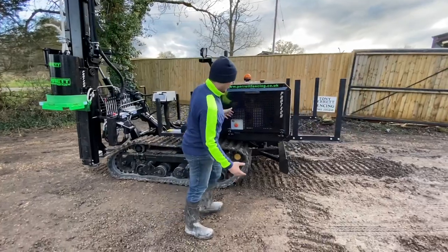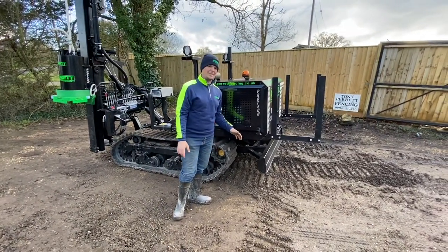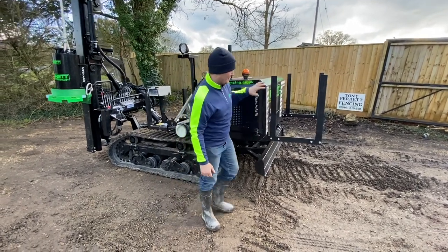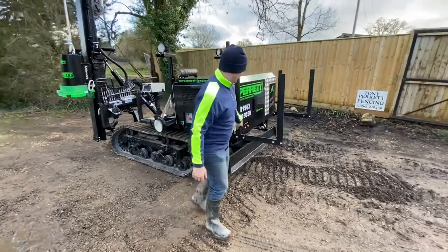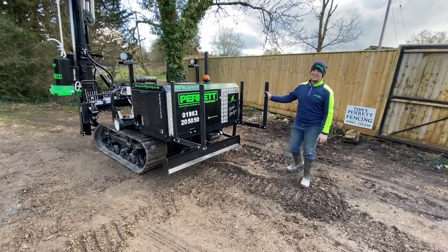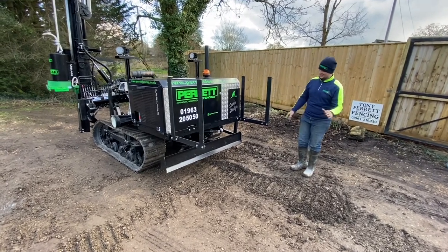The engine bay is pretty much unchanged — we always spec them with the blade on the front, always useful for pushing off little mounds of soil or trying to get stability on a very steep piece of ground. The front bay is the same again, which is a nice strong sturdy mount, and you'd be surprised at how much hard steel it will take in terms of weight — we've had it full of strainers, probably too much, and it still keeps going.